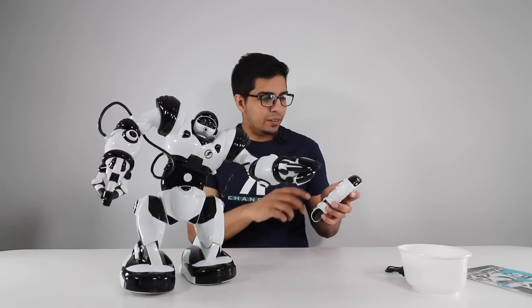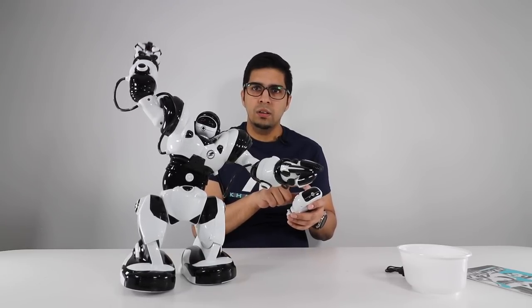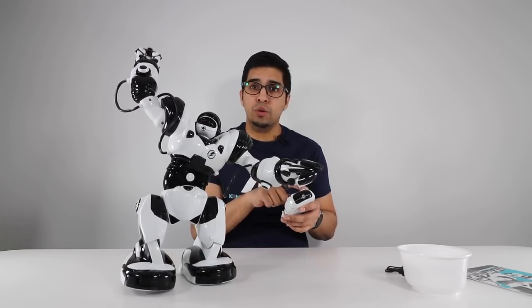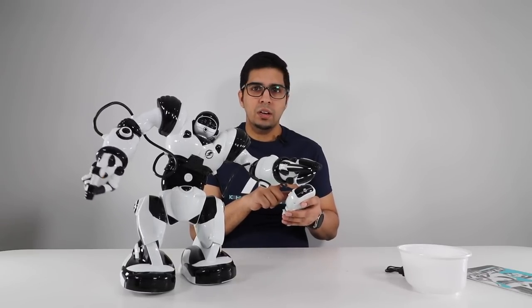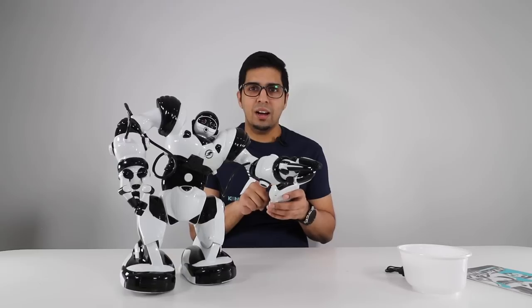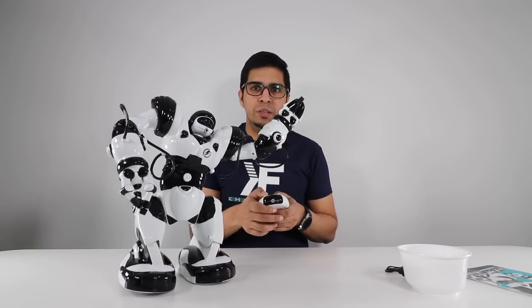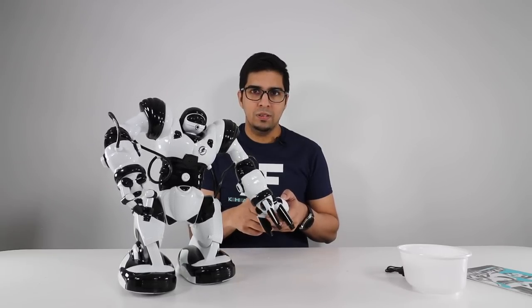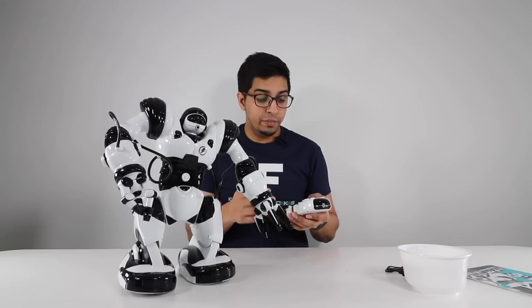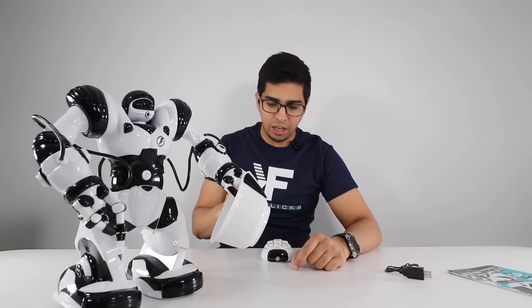There are different buttons on the top of the remote — this one controls the claw. You can raise it, lower it, bring it out, bring it in, and tilt it. You can control the other arm too. I went ahead and gave the robot the cup — so that's what the cup is for, apparently.